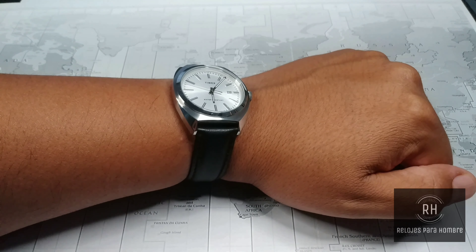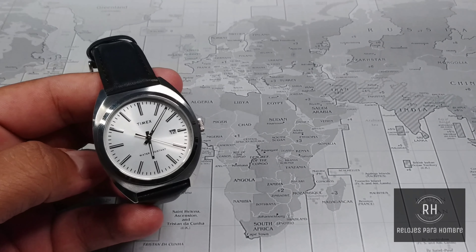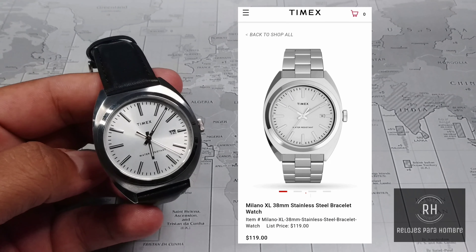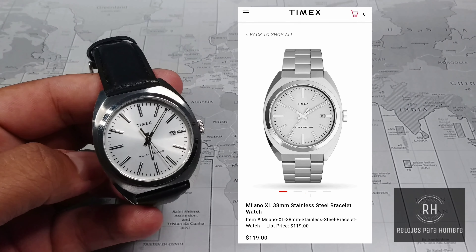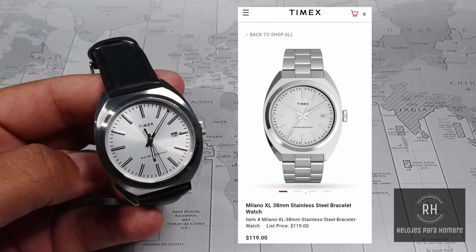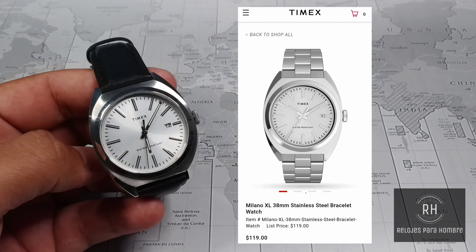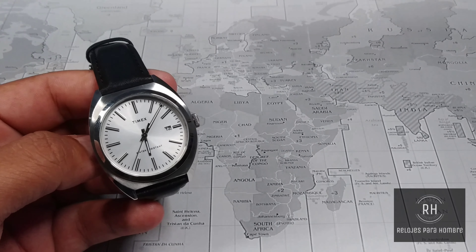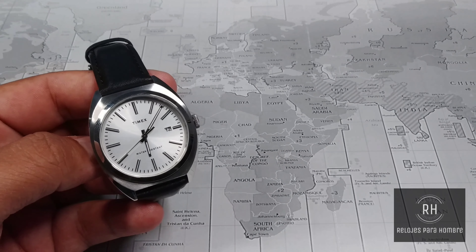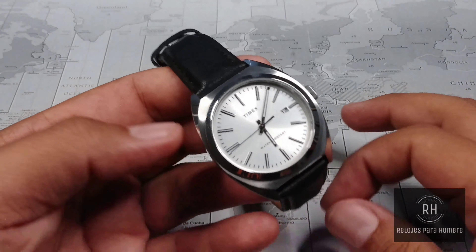It is a color between white and silver that I think is very elegant. We have applied markers and a very simple design. Three hands with a date window at three o'clock. The applied markers reflect the light very well. The hands have a very simple, perhaps rudimentary design, but they give that value of simplicity to this dial. They have a little bit of lume — nothing particularly outstanding.